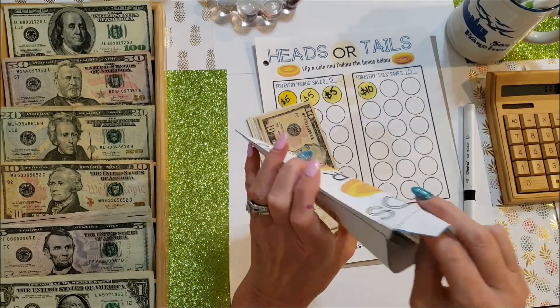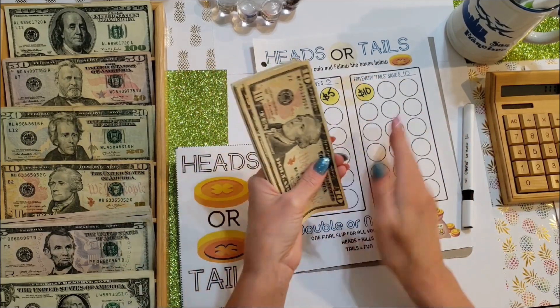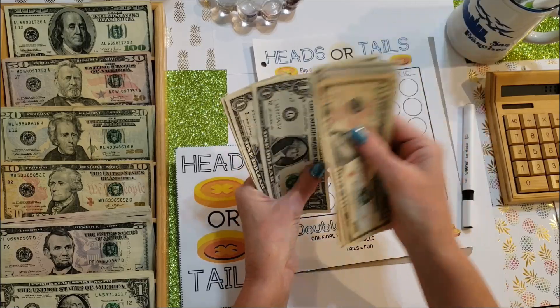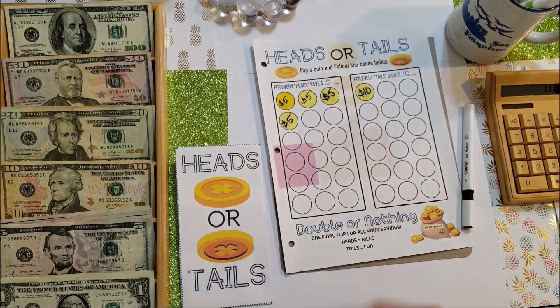Here's the envelope. This game total is now up to $54 overall.